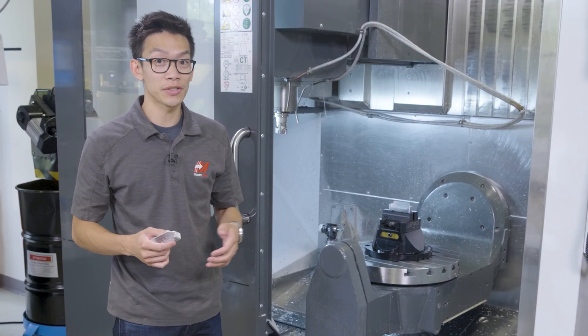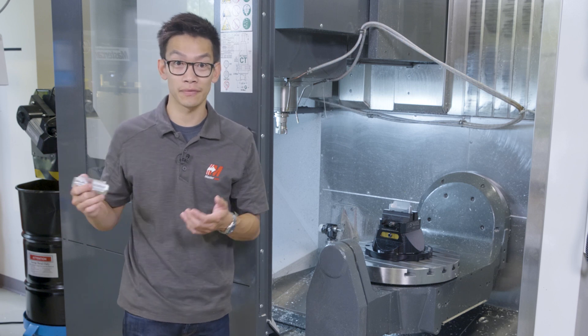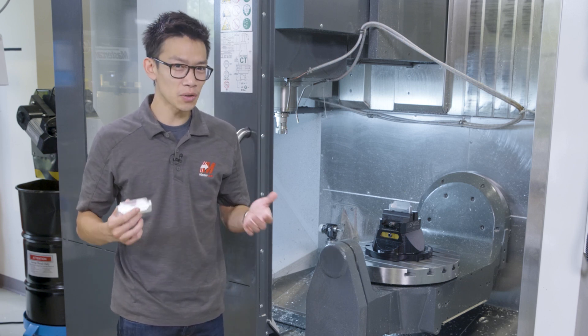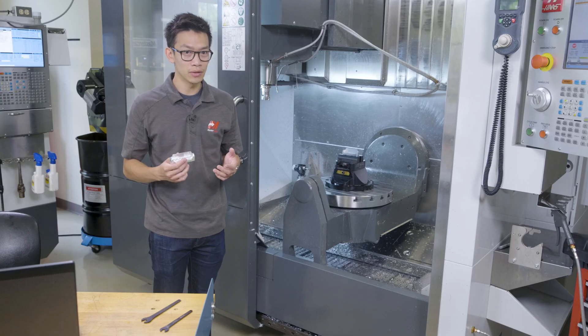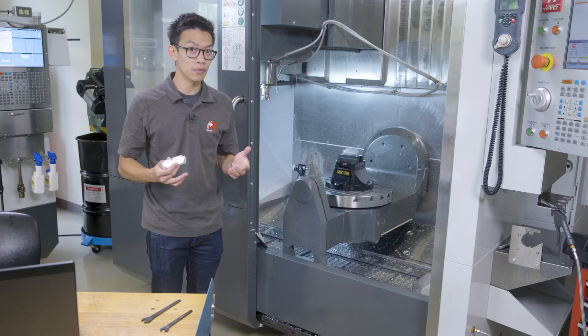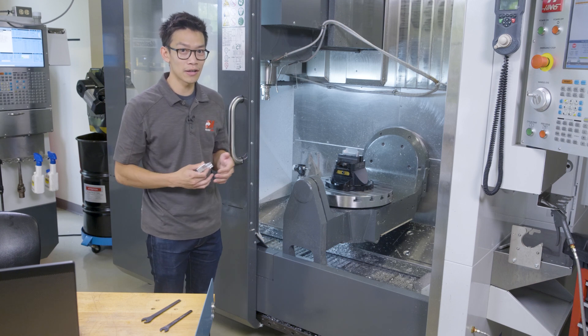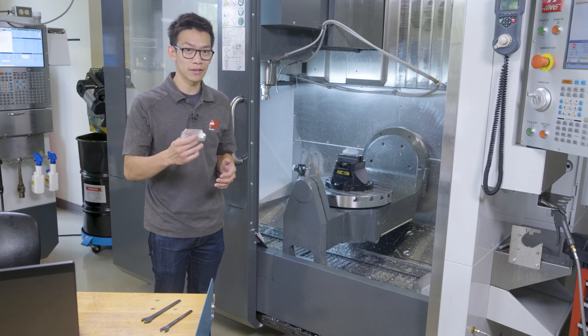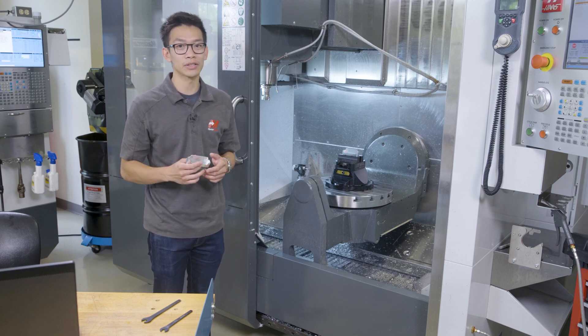In the last video, Adam and Jesse walked you through how to machine this business card holder on a 3-axis Haas VF2SS. It took a long time machining the angled walls with the ball end mill. Additionally, we want to engrave some logos on a few faces that would require making a fixture for every face. Conveniently, we have a 5-axis Haas UMC750 to take this part to the next step for increasing production and cutting cycle times down.